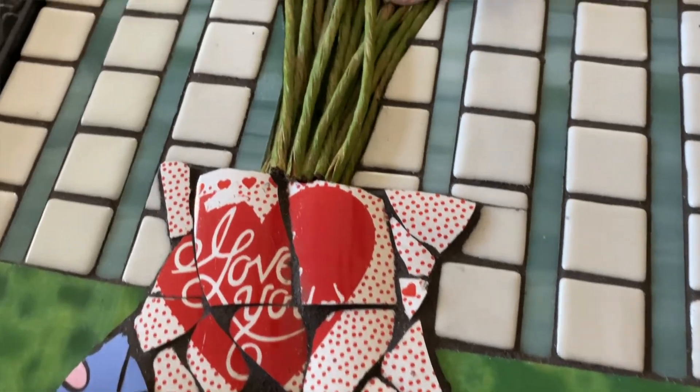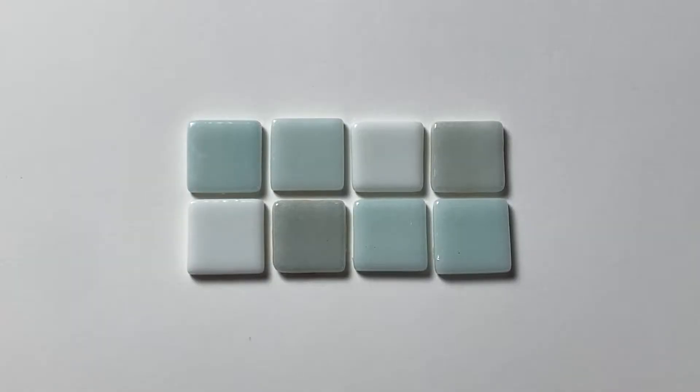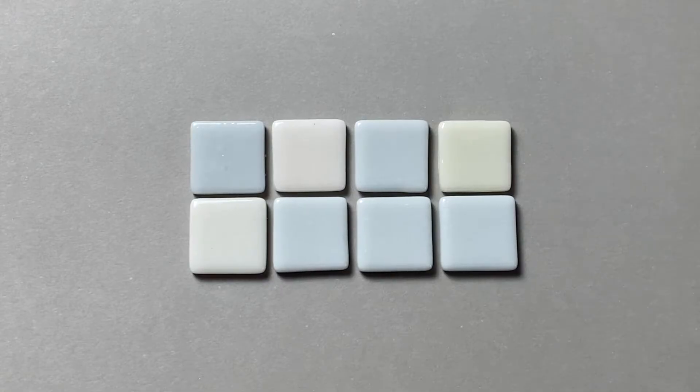In today's video we're talking about grout for your mosaics — more specifically how to choose the right color. Deciding on a grout color can be overwhelming, but we're gonna figure it out together.